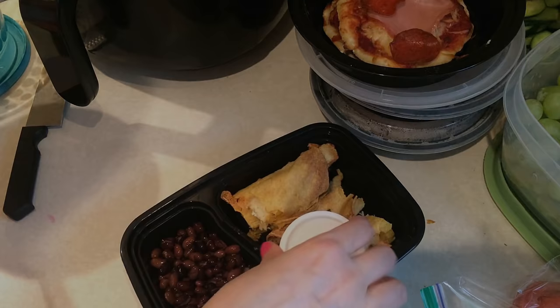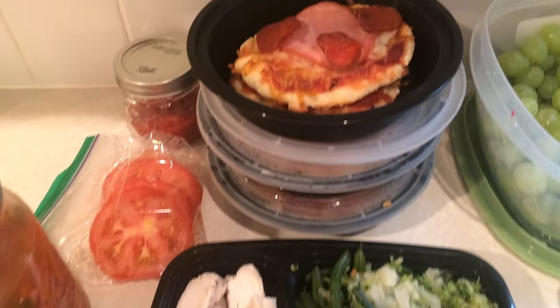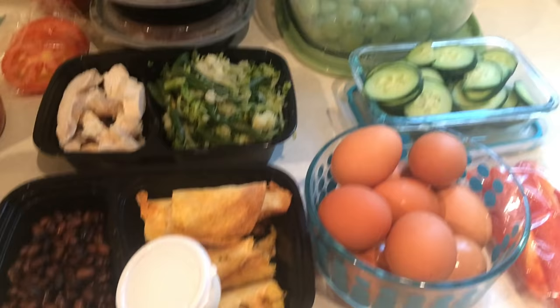So there you go — there is everything I meal prepped for this coming week. Let me know if you guys are doing any meal prepping because I'd like to hear what you did for the week. Thank you for watching. If you are new here, please stick around and subscribe, and give me a thumbs up if you like meal prep videos. I will see you all in the next one. Bye guys!